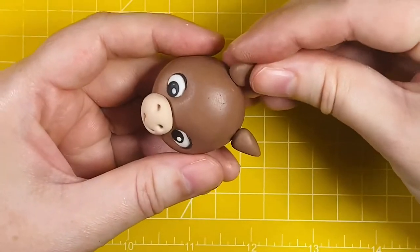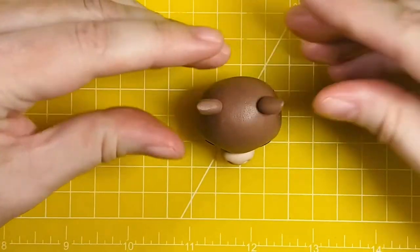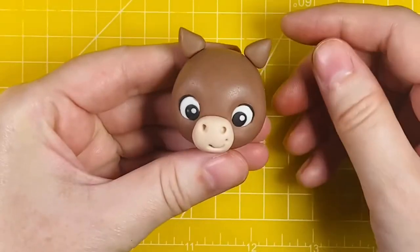If you find that you're struggling to weigh things out, I can also pop a link below to a set of digital scales which weighs down to 0.1 grams — they're super handy when you're following tutorials like this.